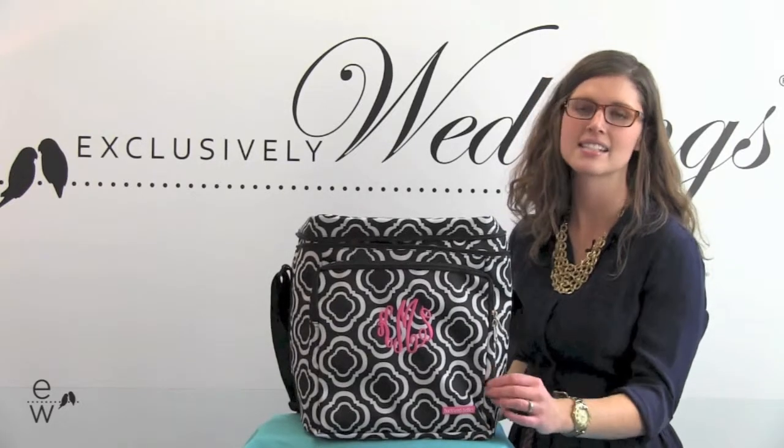Hi, I'm Taylor. This is our Honeycomb Square Cooler. It makes a great bridesmaids gift for all those fun picnics and outings. It has a stain resistant, easily cleaned exterior.